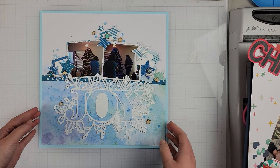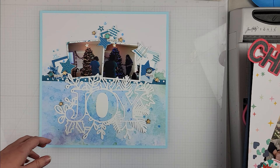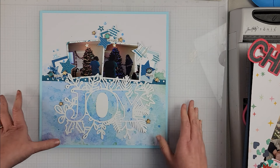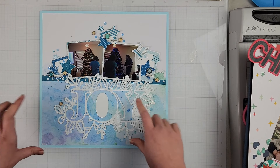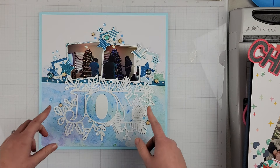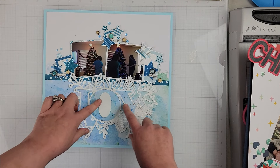Hey Scrappers, it's Vanessa here with day 16 of the Confessions of a Paper Addict, 20 Days of Christmas and Summer Cut Files. The theme for today is big titles, and that is why I went with the large cut file with the word joy.